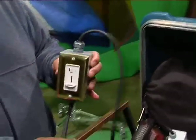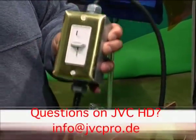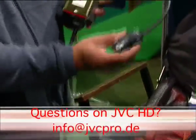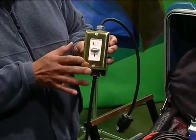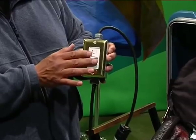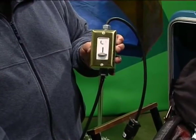A basic light dimmer — essentially a small rheostat mounted in a box. Mounting one end to the power source and plugging your fixture into the other side gives you a way to vary the power to your light source by using the rheostat inside the box. It's dimmer or brighter.